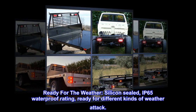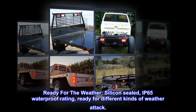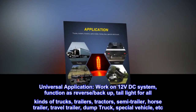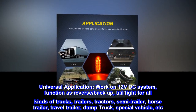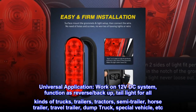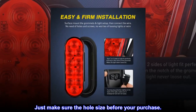Ready for the weather — silicon sealed, IP65 waterproof rating, ready for different kinds of weather. Universal application — works on 12V DC system, functioning as reverse backup and tail light for all kinds of trucks, trailers, tractors, semi-trailers, horse trailers, travel trailers, dump trucks, and special vehicles. Just make sure to check the hole size before purchase.